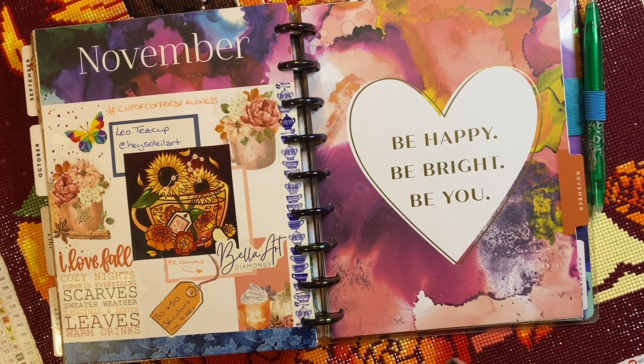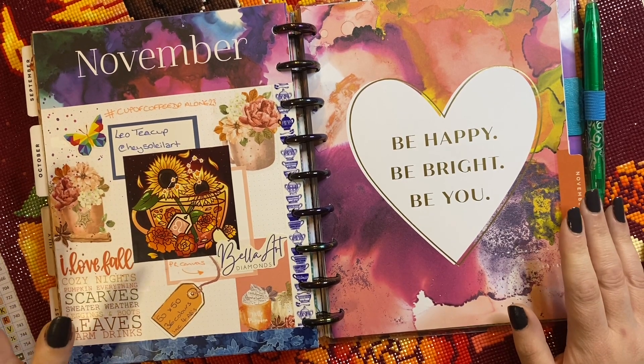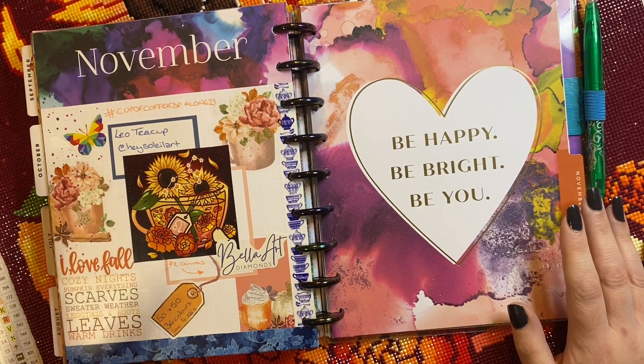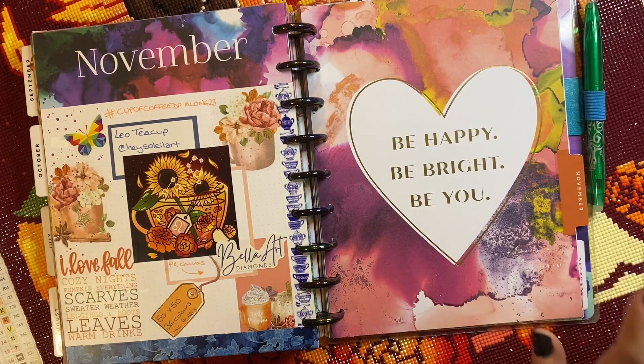Let's just get straight in there and show you. Obviously you will have seen the sort of the final bits of me working on it in a little time lapse. I just wanted to show you how easy it was to work on and how pleased I was with the quality of the drills. But we will get into all of that.